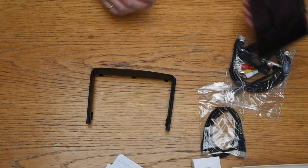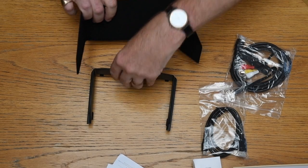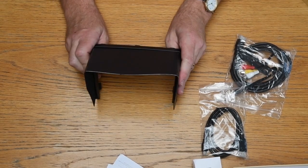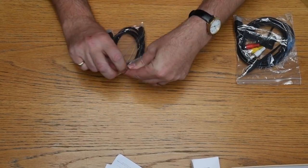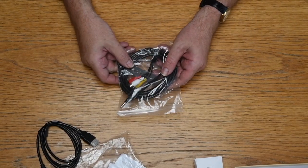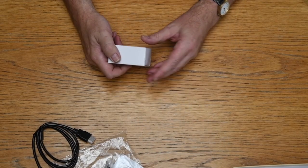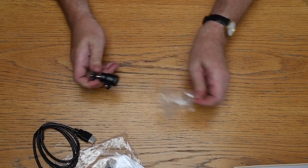Then there's the screen hood, which goes together quite straightforwardly with bits of Velcro — it's a hood for the viewing screen. There's also an HDMI cable to mini HDMI, which is very important because that's how we get the signal from the camera. There's an RGB connection as well, along with the ball socket joint for mounting onto a camera — a hot shoe mount.